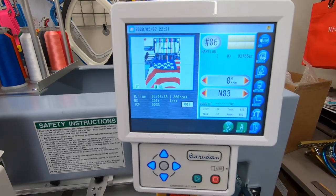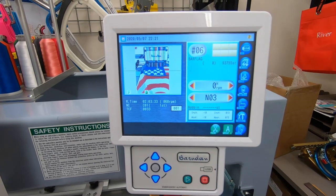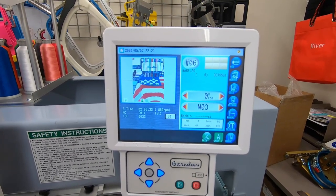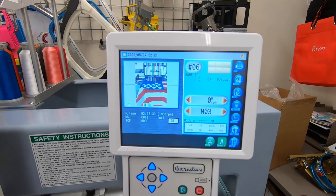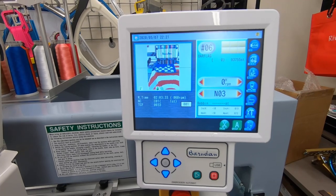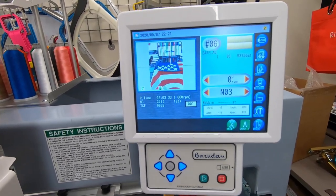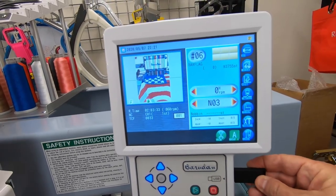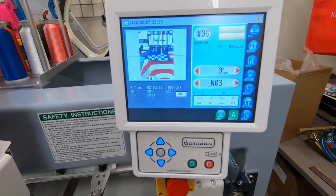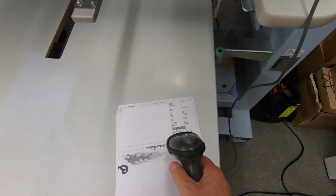Baradon's KT single head machines all come with the KT touchscreen AutoMat. The new KT AutoMat has an 8.4-inch LCD touch display which is larger and more user-friendly. The memory capacity has been increased to 70 million stitches, up to 100 designs. Designs can be loaded via USB stick, or with Baradon's optional LEM networking software you can use a barcode reader to bring designs into the AutoMat.